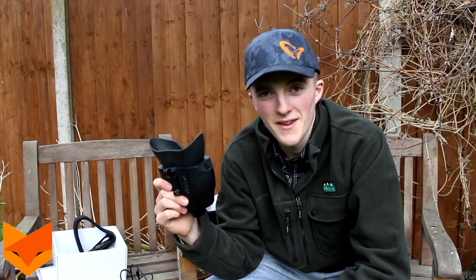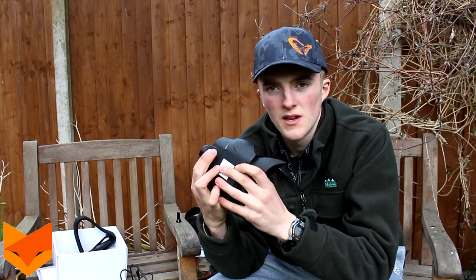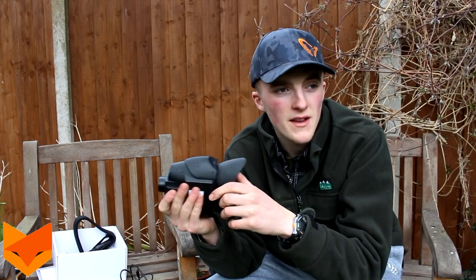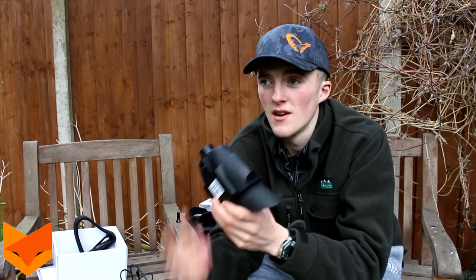You've got the focus wheel on the bottom, the same as the last one, which allows you to focus whether I'm shooting a rat ten yards away or scanning a field 100 yards away - I'll be able to focus it and have a sharp picture at either range.